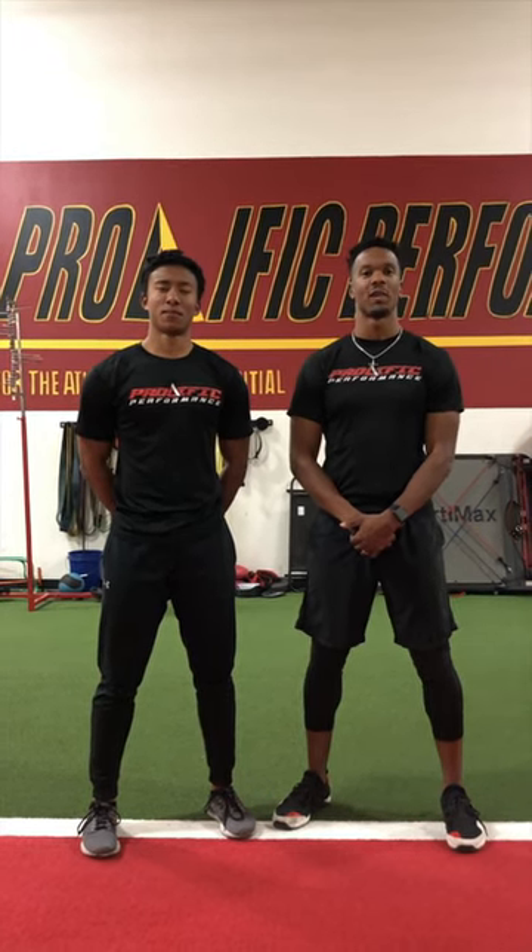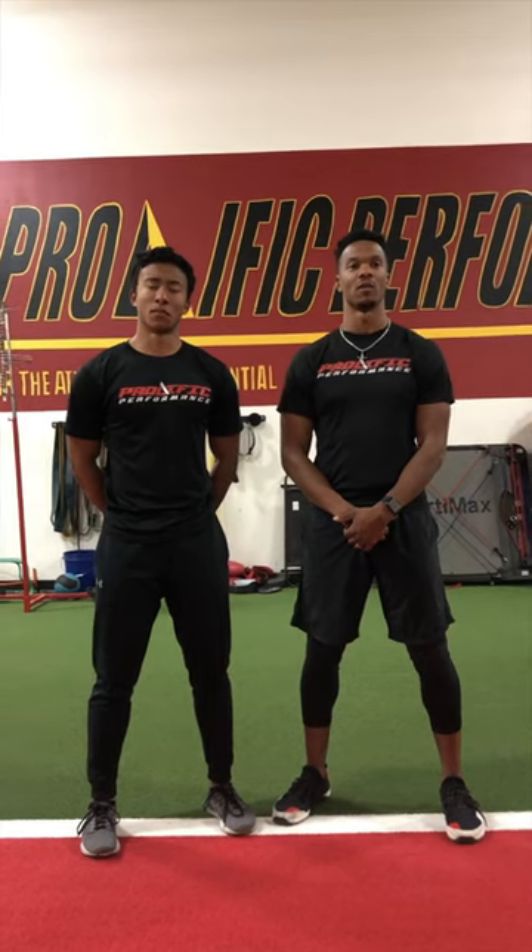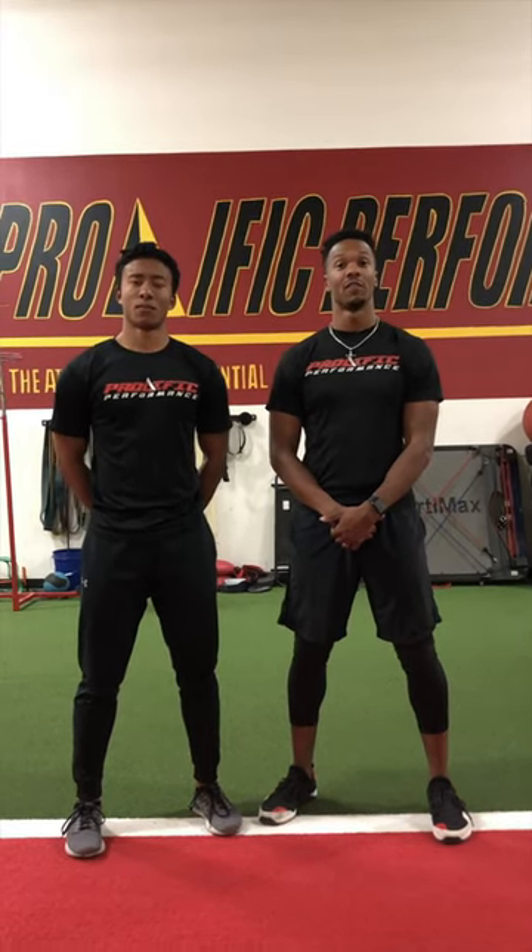Improving sprint form along with enhancing max velocity should be one of the top objectives towards developing sports performance. Contrary to popular belief, max velocity sprinting requires an immense amount of coordination and mechanical efficiency. Unless you're a track athlete, the phenomenon of max velocity sprinting and how to develop this skill is often misunderstood.